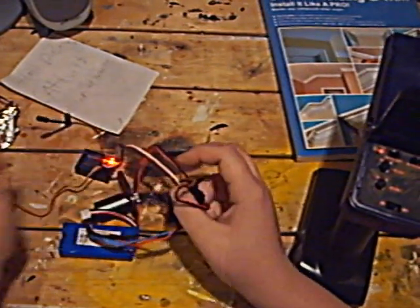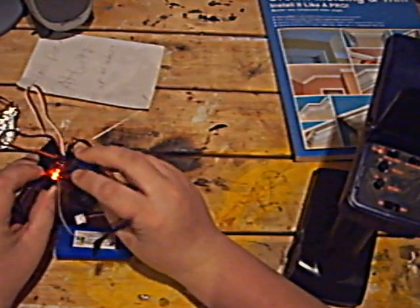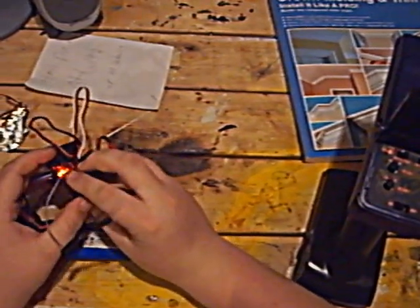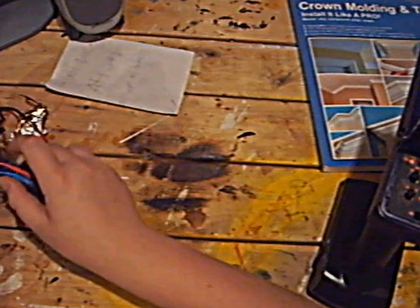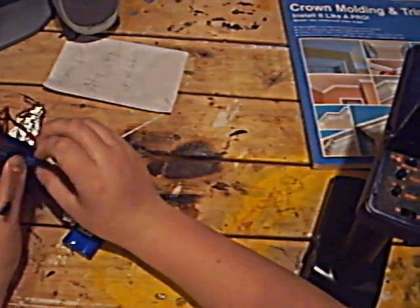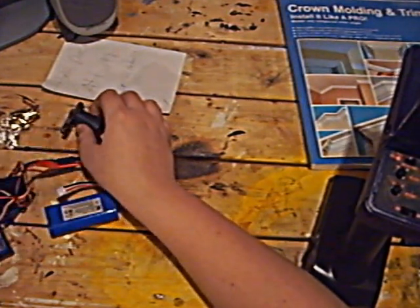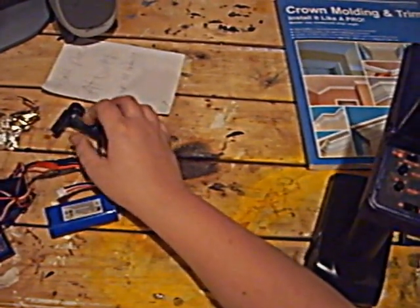So here's your ESC. This is how I sat it in the car — it would sit like this, and then this would be right here. And then the servo would sit underneath to steer, and that would steer from there. This would be at the end of the car.